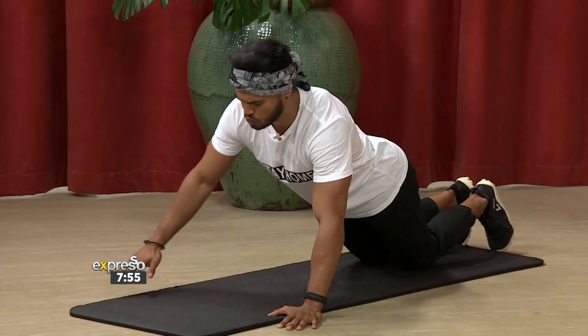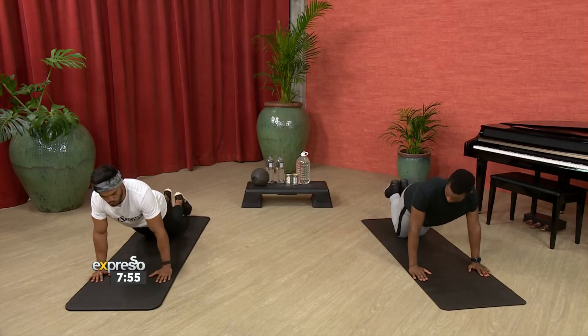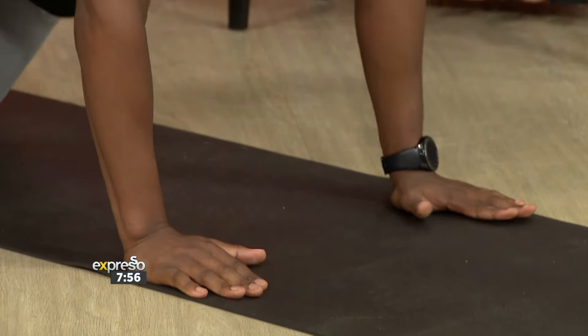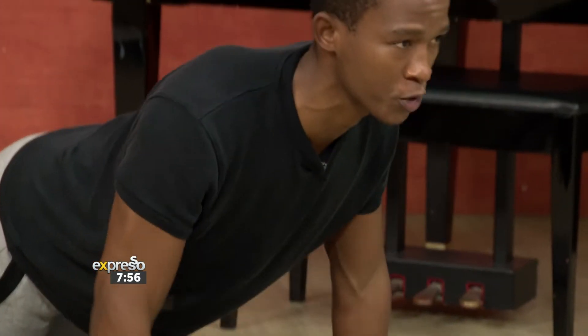If that was too easy for you, bring your hands closer in together. Now you're going to have your elbows facing behind you, incorporating some triceps. This is level two — let's go for two reps. Let's go for one, and another one.